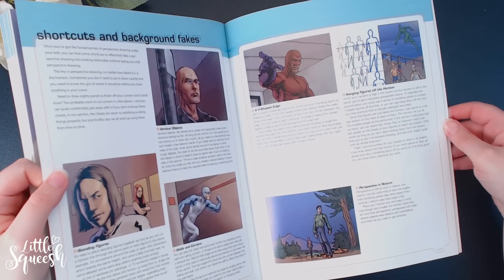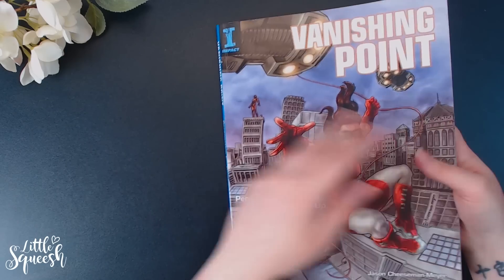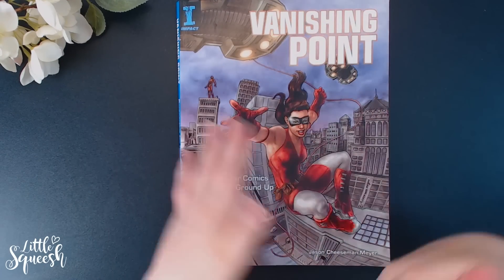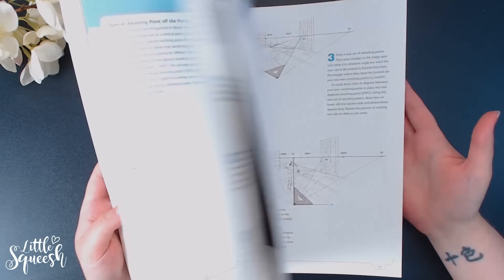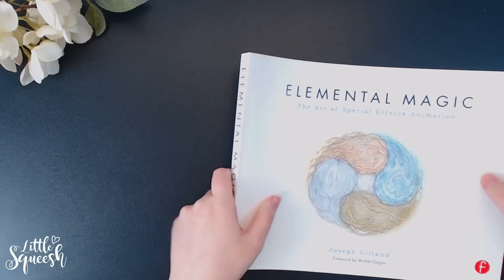If you want to learn perspective better in a very clear and easy way, I definitely recommend the Vanishing Point book.